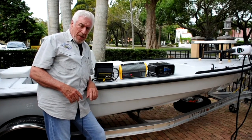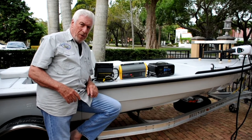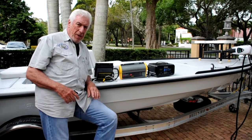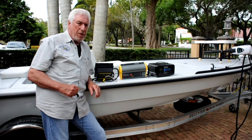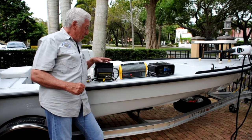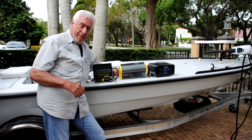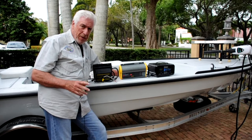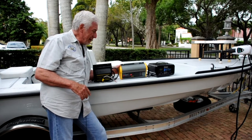Let me show you some of the types of equipment that are not compatible with lithium batteries. These are items that you've probably been familiar with for quite some time. I had these two units on my used Redfisher for many, many years and they're excellent units, but not with lithium.